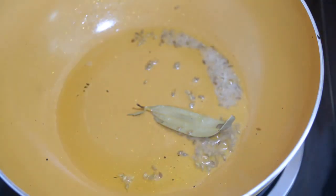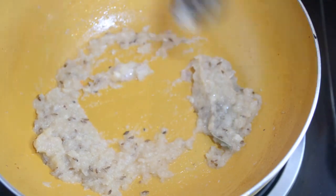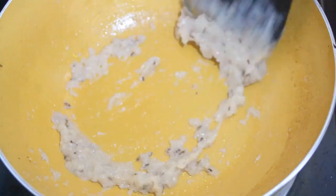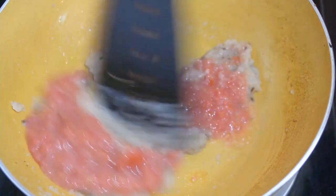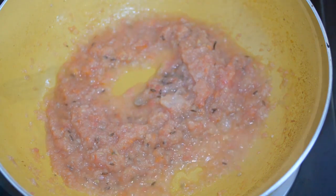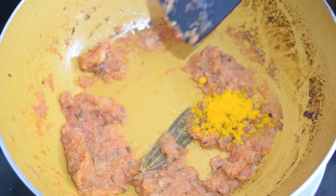We have added the paste that we made together into the pan, and we are going to cook it until it doesn't get slightly pink — it will release moisture and then become dry. So we have to cook it for 2-3 minutes. Now we have added the tomato — we have not made a puree, we have cut it into a paste. Now we have to cook it until the water dries out.